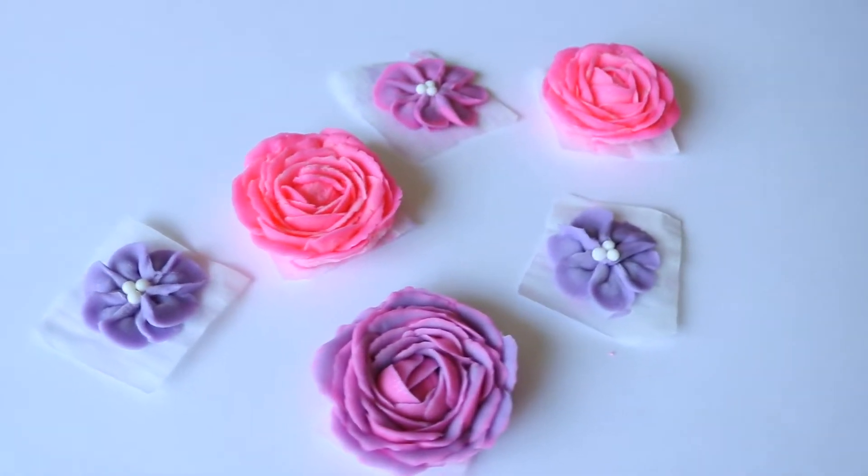Welcome back to Thalia's Cakes. Today's video is a special request from one of my subscribers, Rhiannon — I hope I said that right. She requested a buttercream rose tutorial.